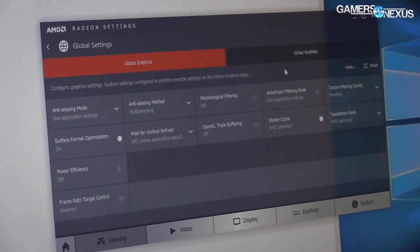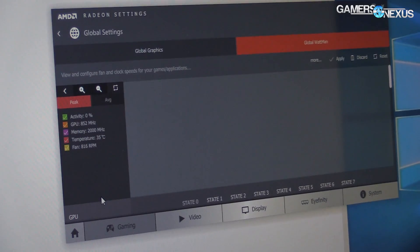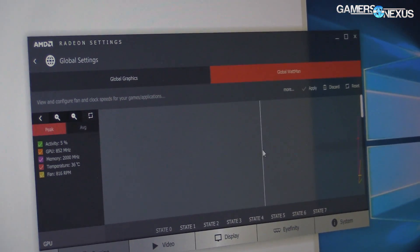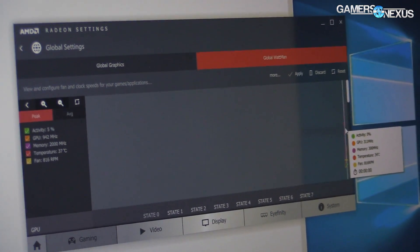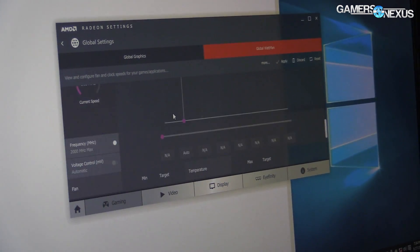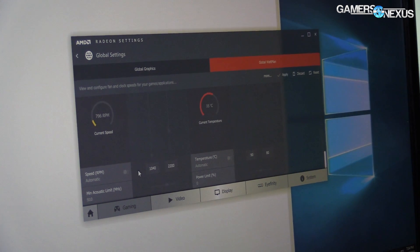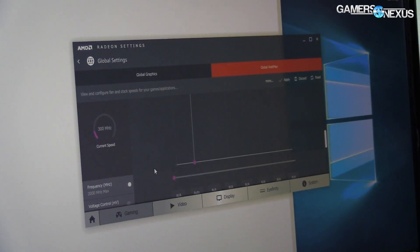We have to navigate this awful interface to get there — there are about five clicks too many to get to fan speed control. Once you arrive on this screen it will begin logging and showing some performance metrics. What we want is just the fan for today. This can't be done through Afterburner yet because this was before the card was officially shipped, so there's no support yet.